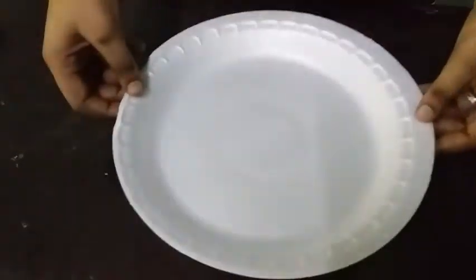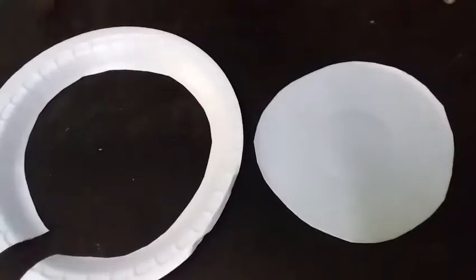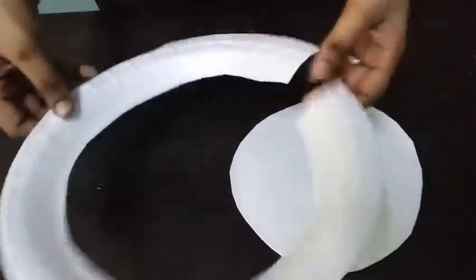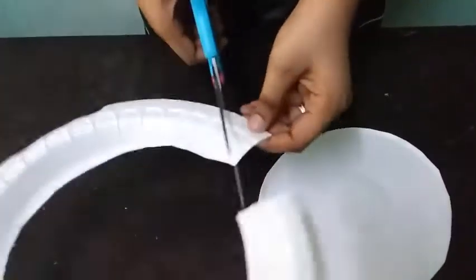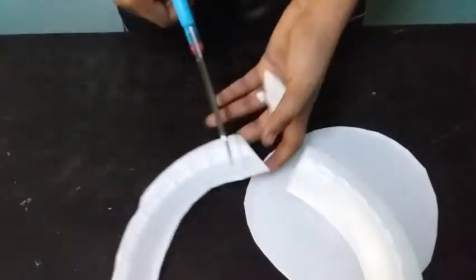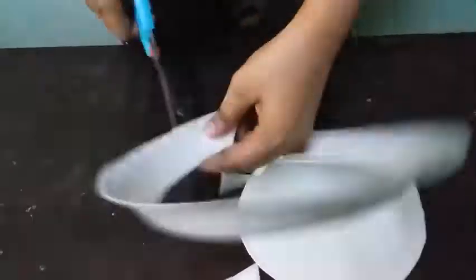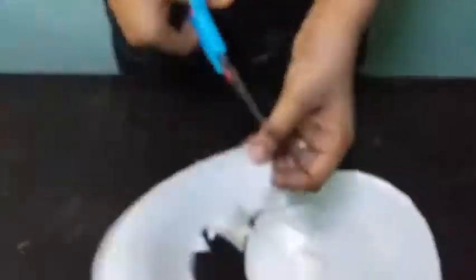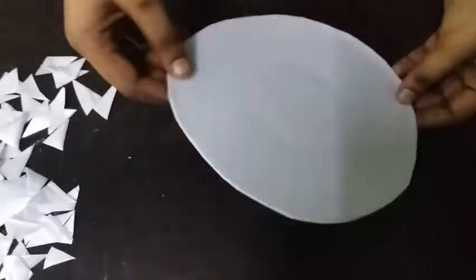We are going to make a round shape. We will cut the triangle shape and cut the piece in a disposable plate.